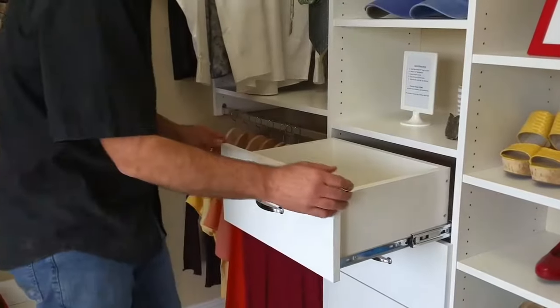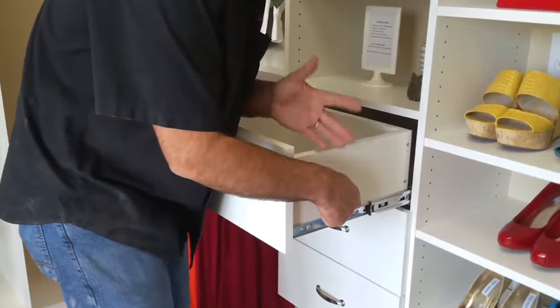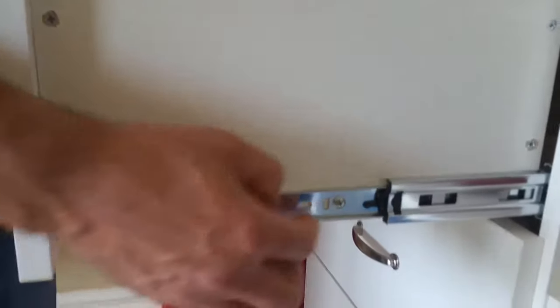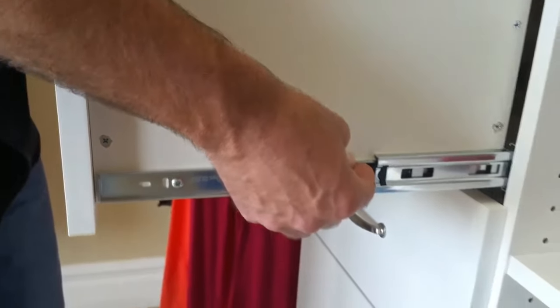So it's very simple. First thing we're going to do, we're going to pull the drawer all the way out. On the side of the drawer guide — and sometimes these have changed over time — it might be black, it might be red, it might be blue. There's a little lever right down here you can see. On one side it's going to lift up, and on the other side it's going to be the opposite, you're going to push it down.